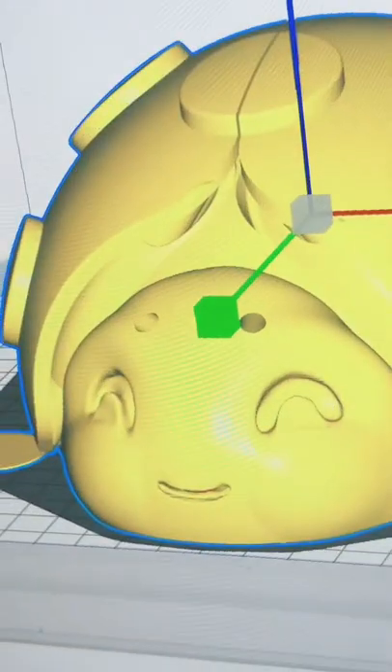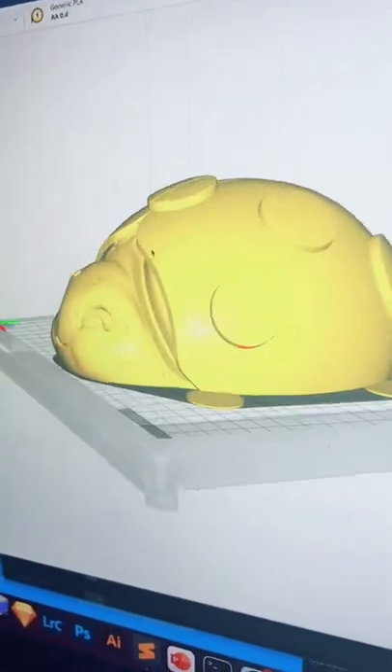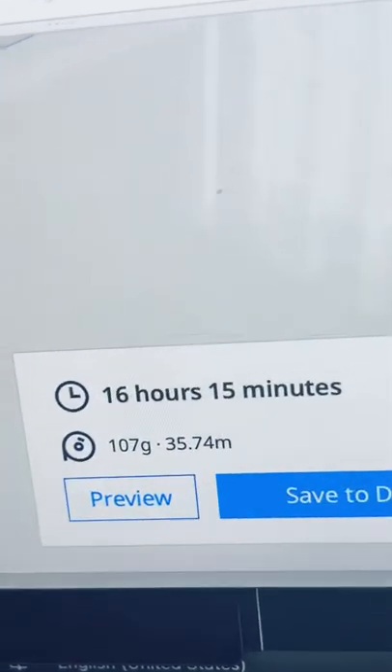His face is so derpy. Come on, you can do it. That's gonna be about a day and four minutes. This is a two-part print — we got the body ready to go on the Ultimaker, and we're gonna be printing the wings on our Creality printer. The wings will be about 16 hours.